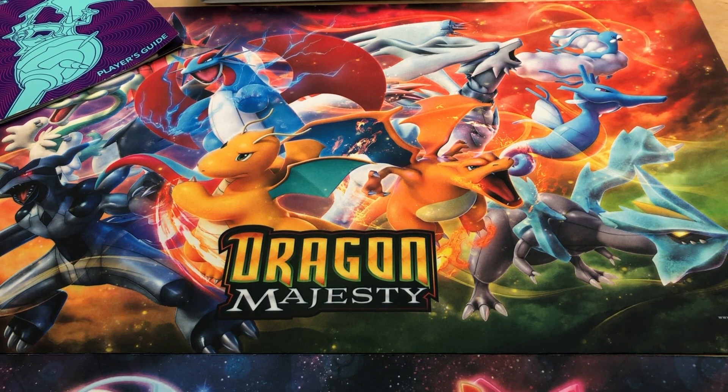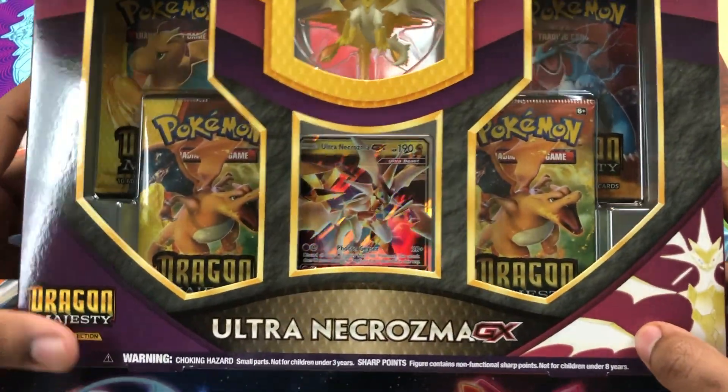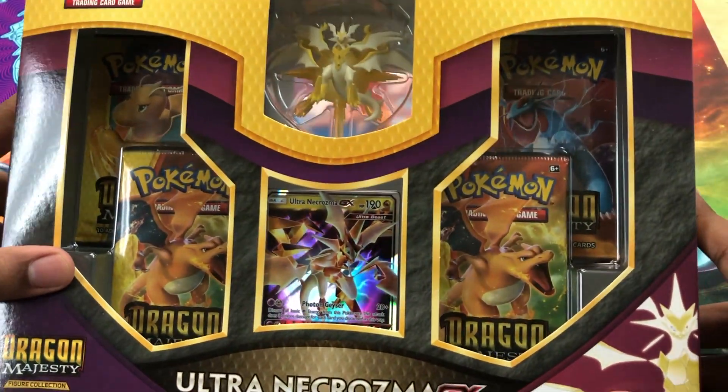What's up everybody? Welcome back to RaGuyGaming. Today I'm bringing you another Pokemon unboxing video. We're unboxing this Ultra Necrozma GX Figurine Collector's Box. It comes with four packs for Dragon Majesty, an Ultra Necrozma GX promo card, and an Ultra Necrozma figure. So without further ado, let's get right into this video.